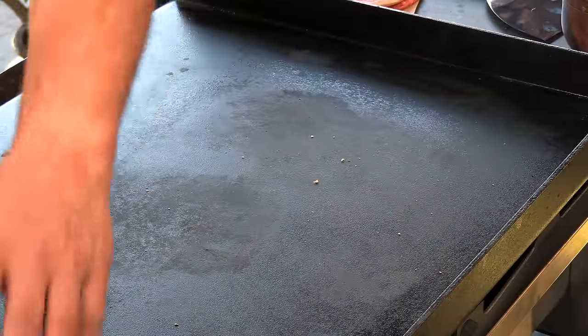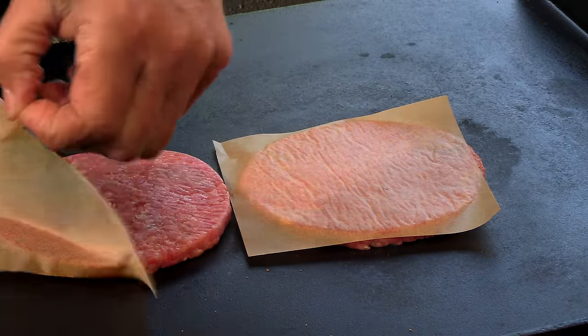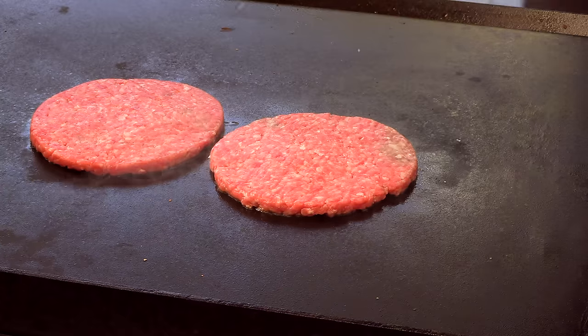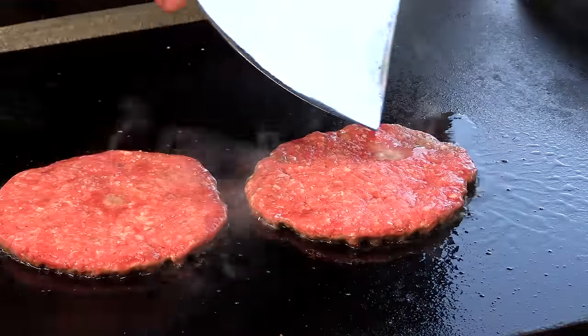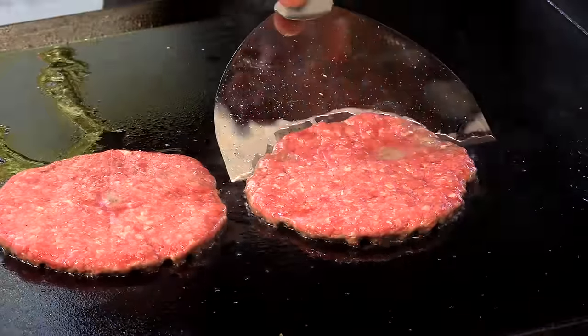That's a nice, light toast, and it'll continue to toast on that cooler side. Patty's down. A little salt. You can see the top of the burger is looking kind of wet and there are some pools building up, so we're going to go ahead and flip these.